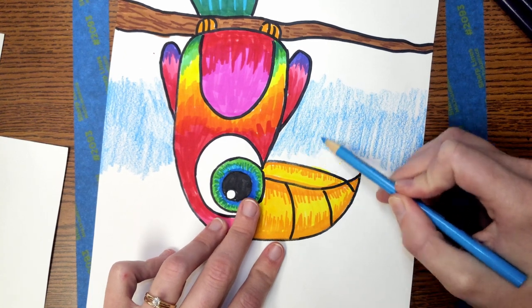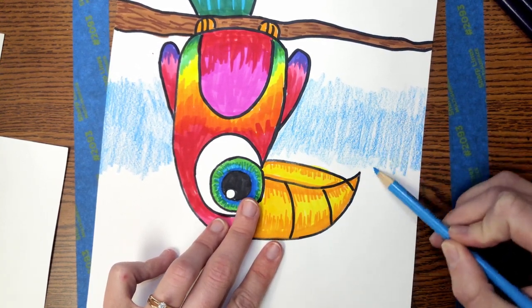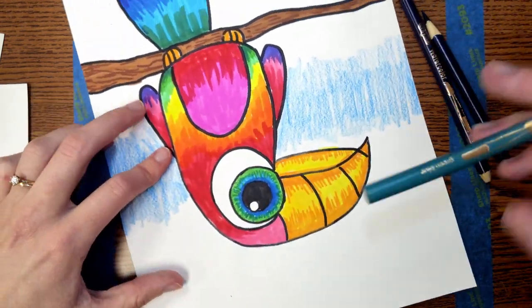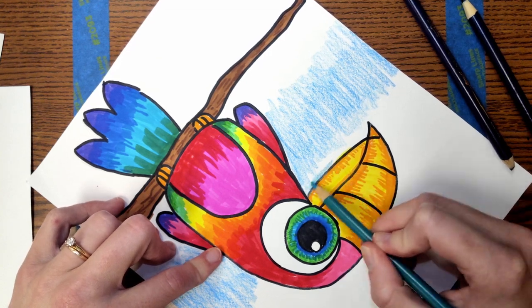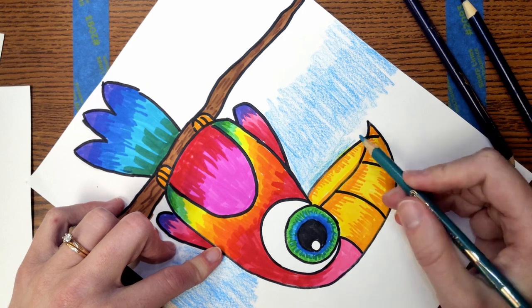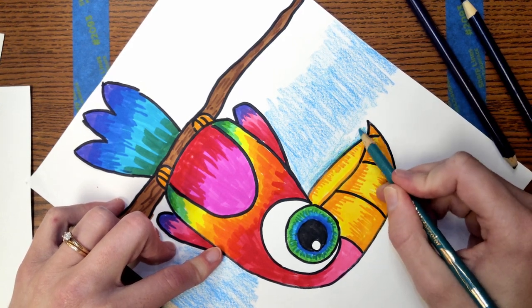It might look like I'm coloring really fast, but I'm actually coloring pretty slowly. The machine that's recording the video just makes it look really fast, and I have a lot of experience. I'm also slowing down every time I get to the edge of my bird so that I can be extra slow and careful and not color over top of it.